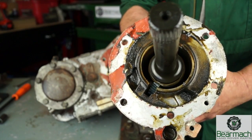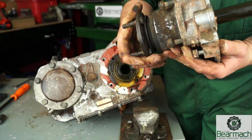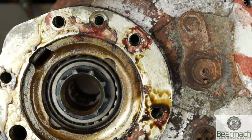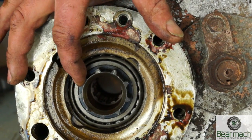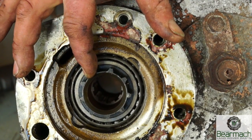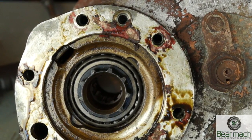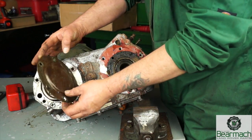The only issue you get in this housing is possibly the bearing or the speedo drive. In the PTO housing you have dog teeth on the back of the input gearing. If you had a PTO fitted then you could select it and lock it onto these teeth. There's an oil feeder at the top here - this is on the PTO housing and it's covered.